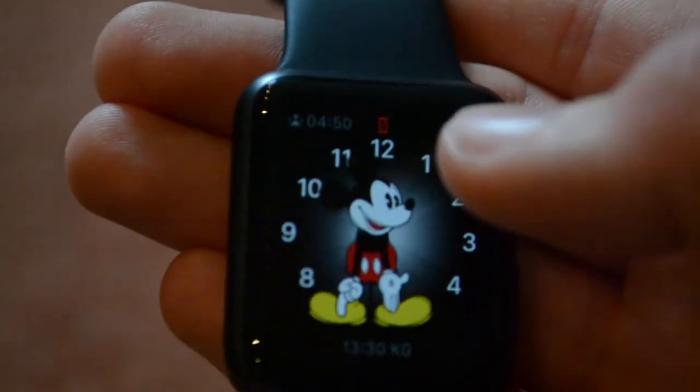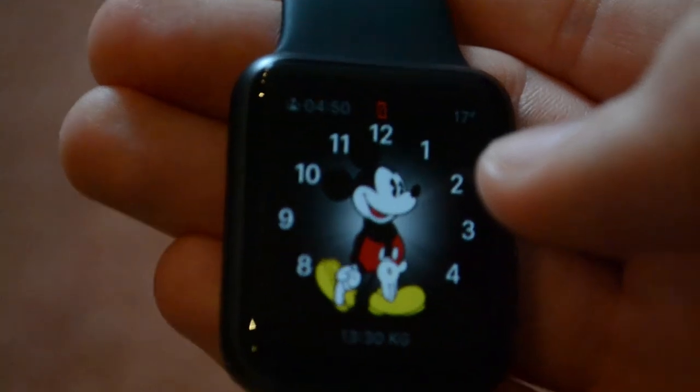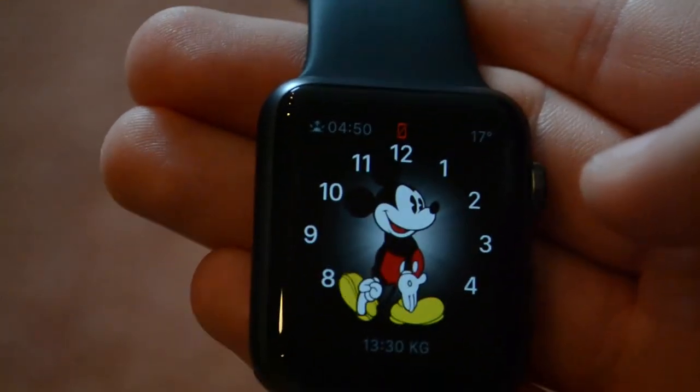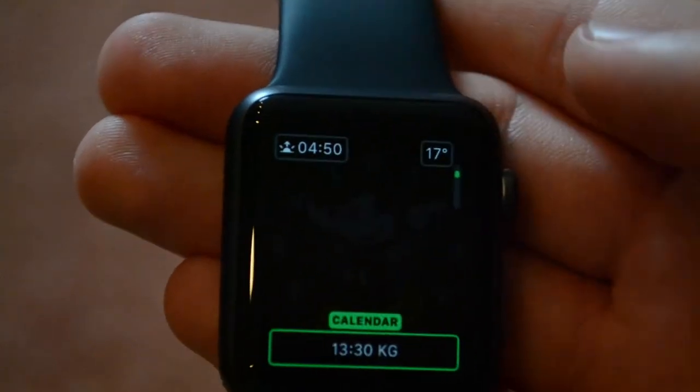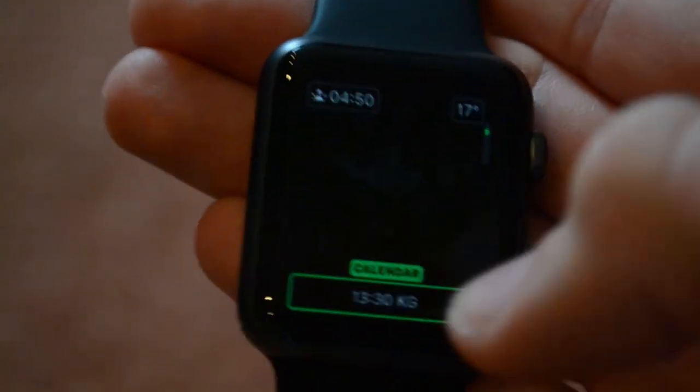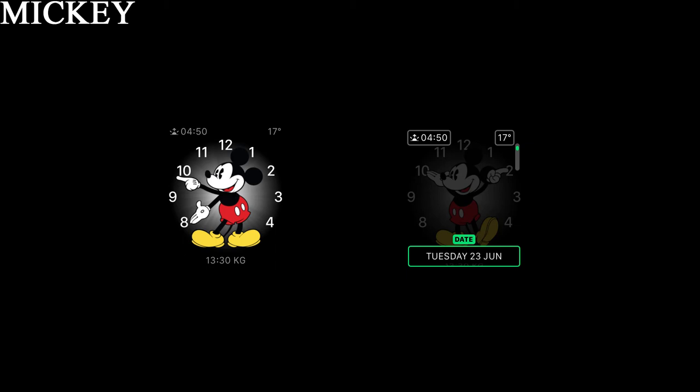Then we have the Mickey watch face, which you all love — I don't. You basically have two complications and one longer complication which shows a little bit more data, but really not that much data.